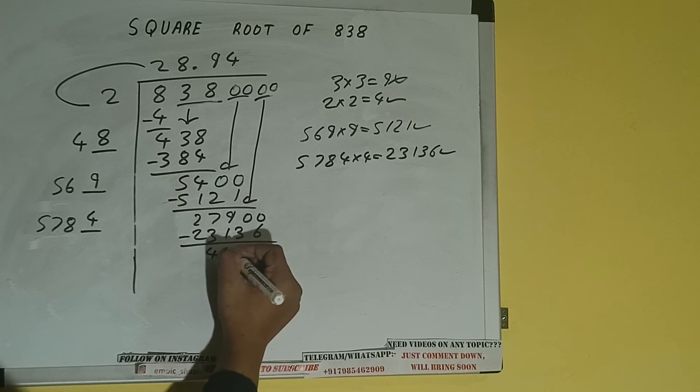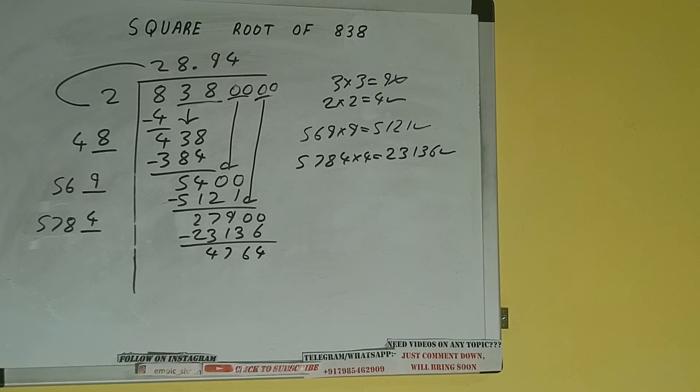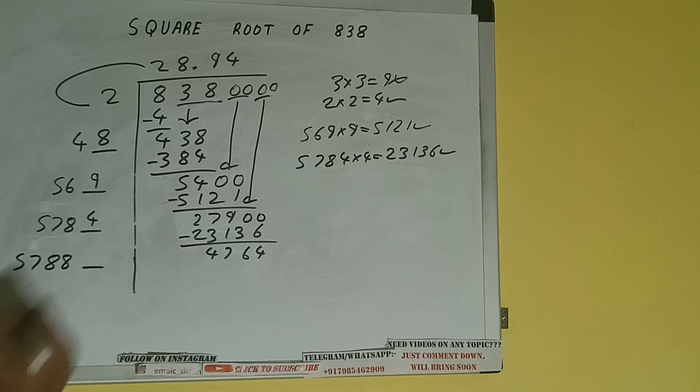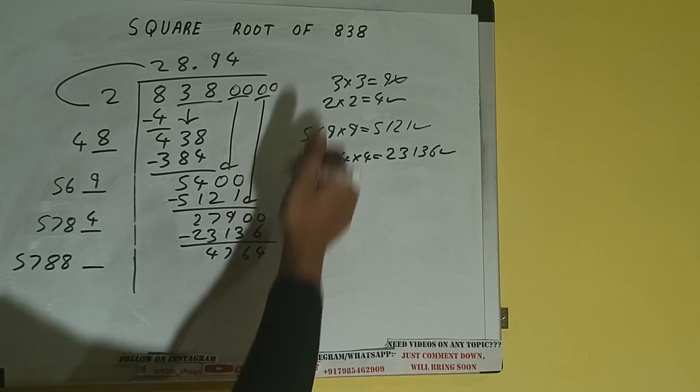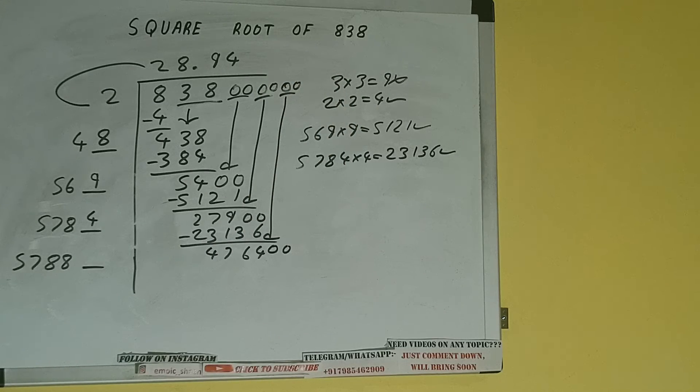And we'll be having 4764. Now 5784 plus 4, add both: 5784 plus 4 will be 5788, and one digit extra. This number we need to make it big, so bring the next pair of zeros down, and it will be 476400. Compare this 57 and 476.